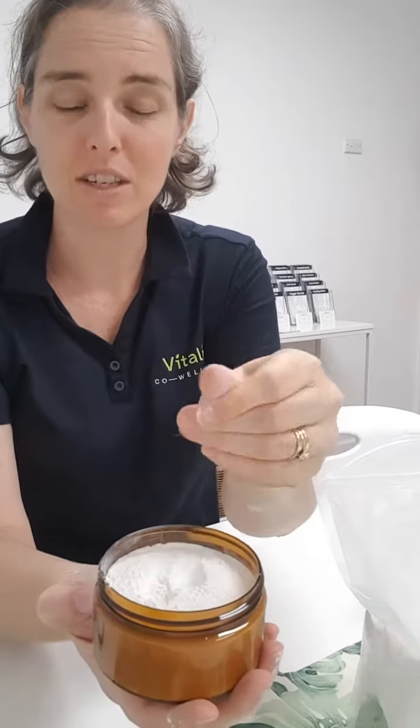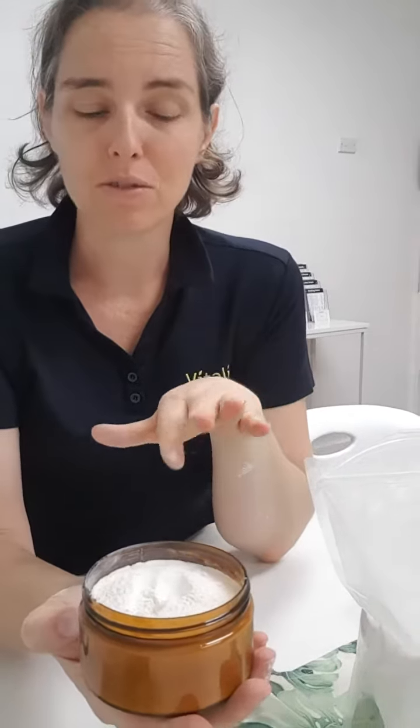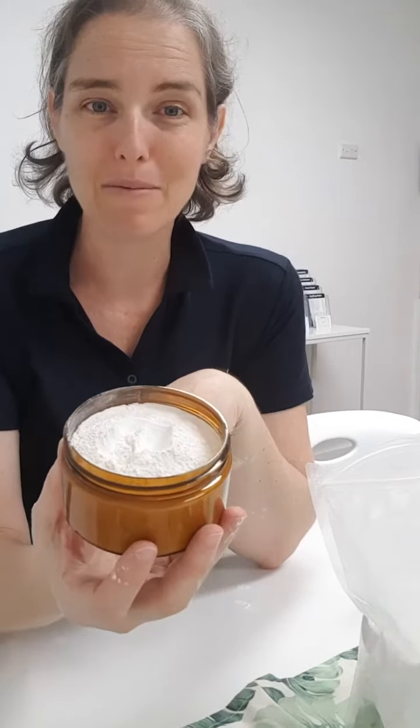That is baby powder, and it doesn't have to just be for baby. It smells really lovely and it's got a beautiful silky feel to it. It will help with absorbing any moisture, and because I've used very gentle, mild ingredients, it's not going to cause any irritations at all to any skin. So there you go — really simple baby powder. See ya.